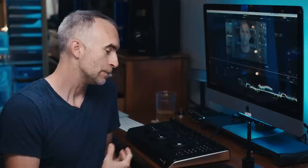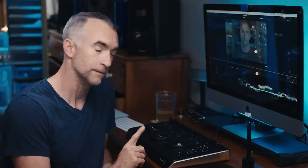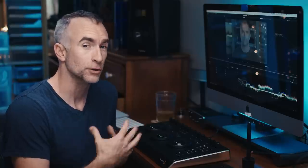Hey, welcome to the Crimson Engine. My name is Rubidium. Today we are looking at this magnificent device, the Blackmagic DaVinci Resolve Micro Panel and how you can use it to take your color grading to a whole nother level.